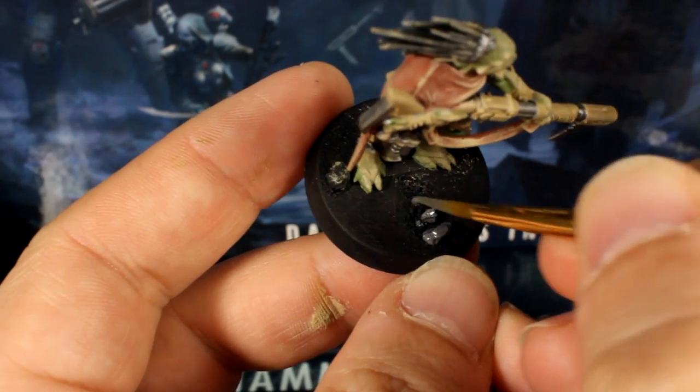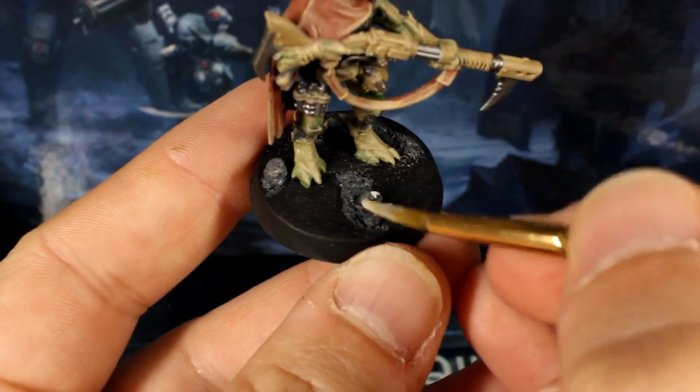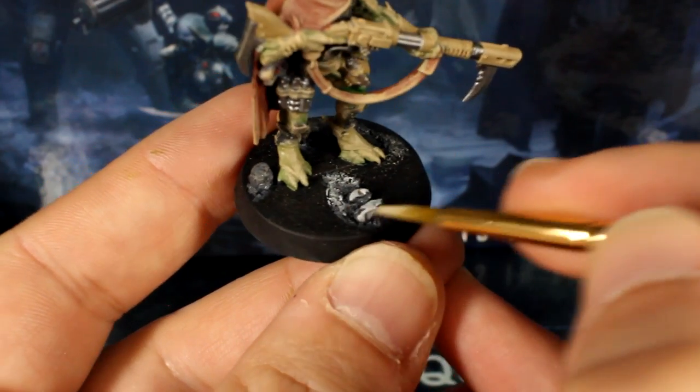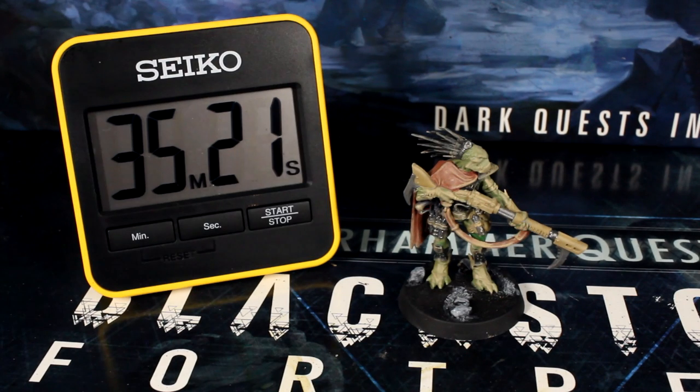I then used grey and white paint to overbrush the rubble and debris on the base, just like all the other models we've painted in the series. So just over 35 minutes in and our base coating, dry brushing, and metallic stages are done, and Dayak is ready for the wash stage.